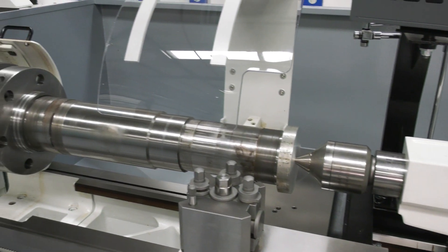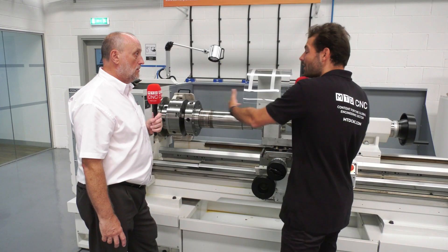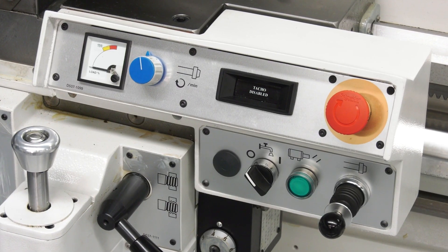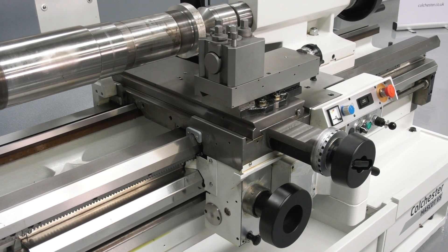You've got spindle speed controls over here — what other features are on this machine to make it easy to make what are quite difficult parts? On all the machines that have the Accurite DROs there's constant surface speed, so we can override manually or engage constant surface speed to improve your surface finishes on some of the larger facing diameters.